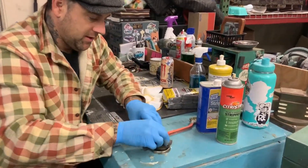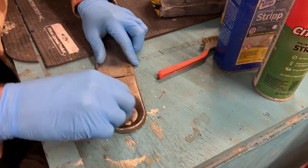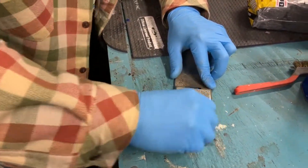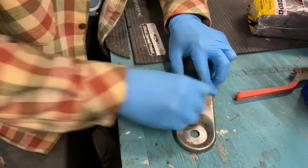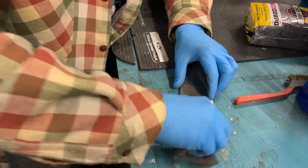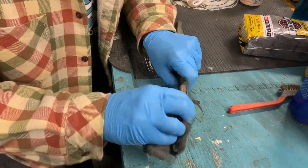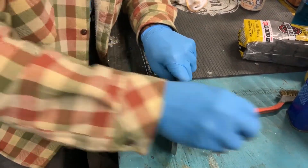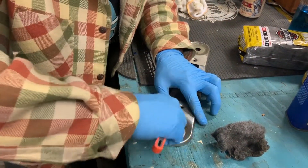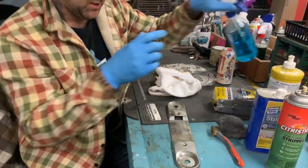Now that I have that paint stripper on there I'm going to wipe it off so it's not lubricating it, and do the same thing I did on the other side. It's the exact same process if you use the stripper first. Use that brass brush to get in the little crack right here, then the steel wool very easily. I'm going to leave that section not cleaned off so you can see the difference.